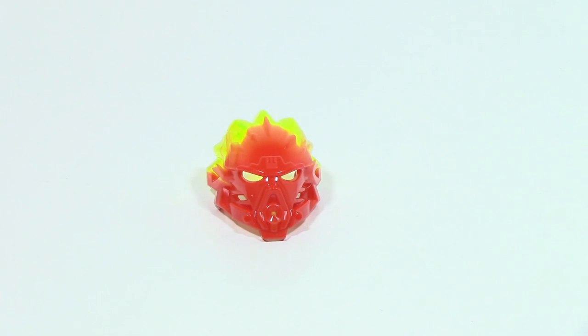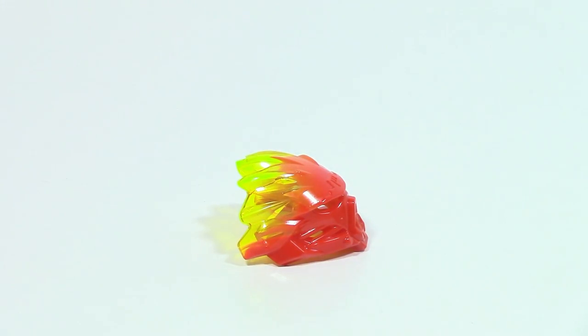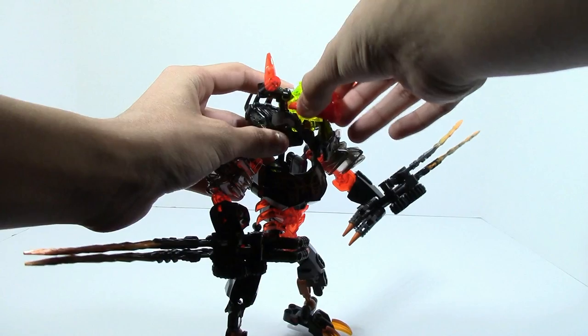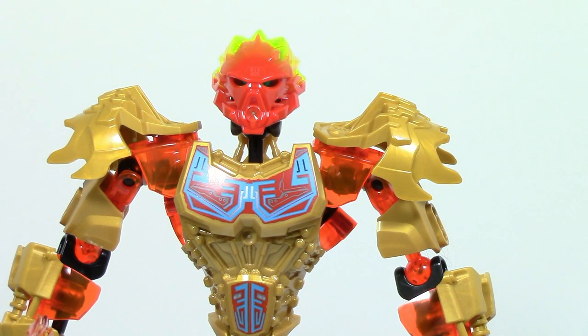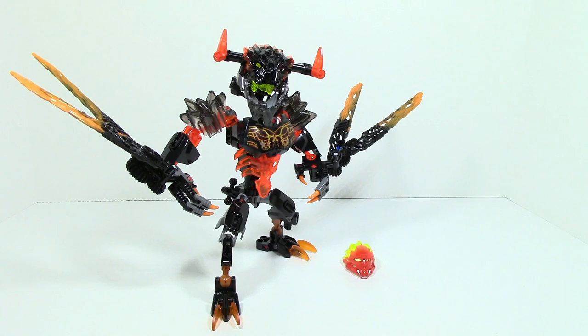Lastly, we're going to take a quick look at the mask that comes in this set. It is the Tahu 2016 mask with some trans yellow on it. This mask does not fit on Lava Beast due to him having extra stuff on his head, so it's kind of a useless inclusion. Here it is on Tahu — it does look like he's infected, as the trans yellow does not fit in with the color scheme, which is actually a good thing.